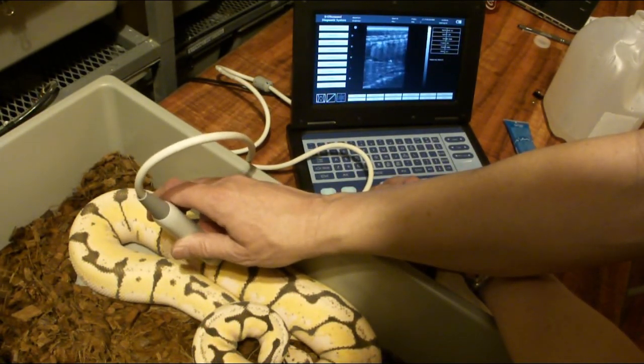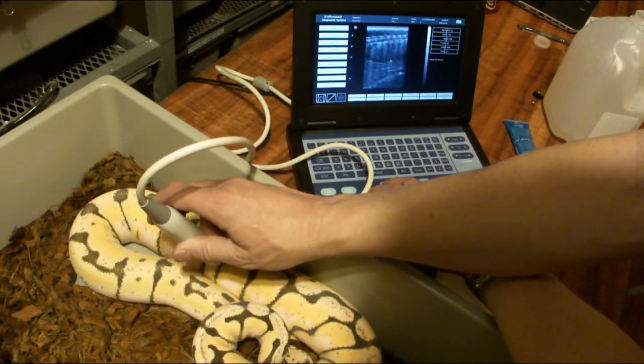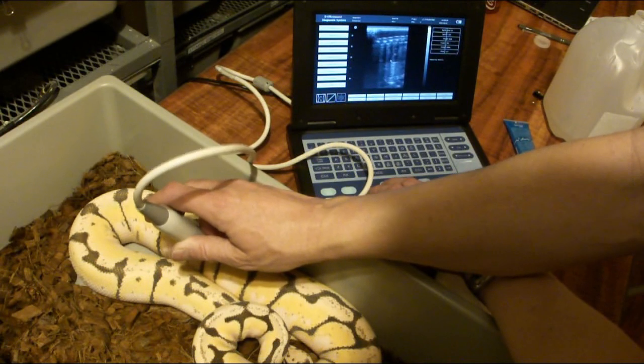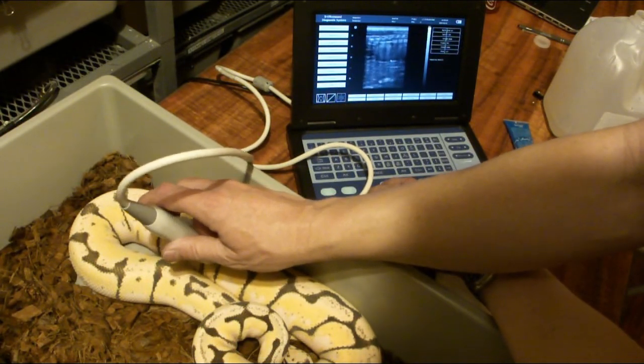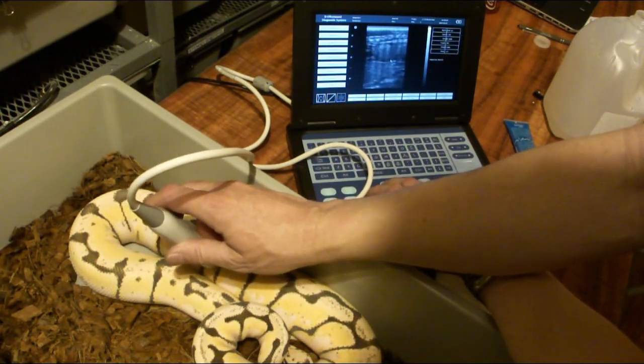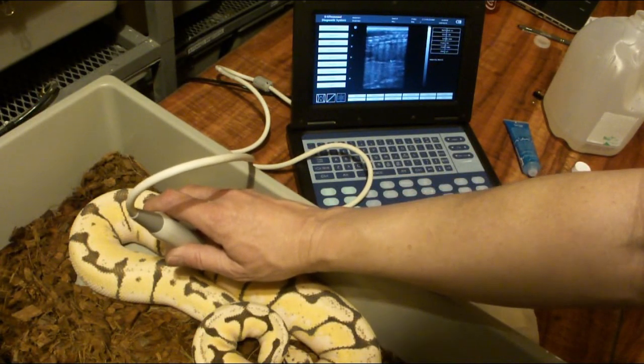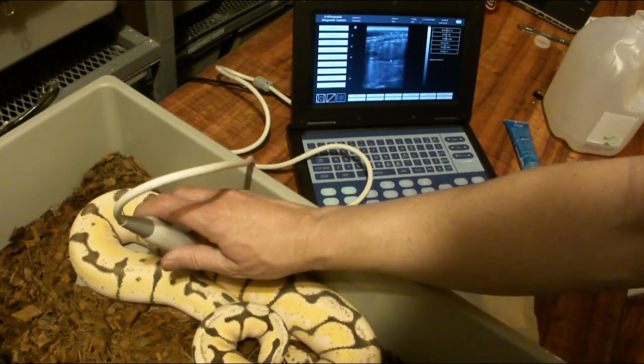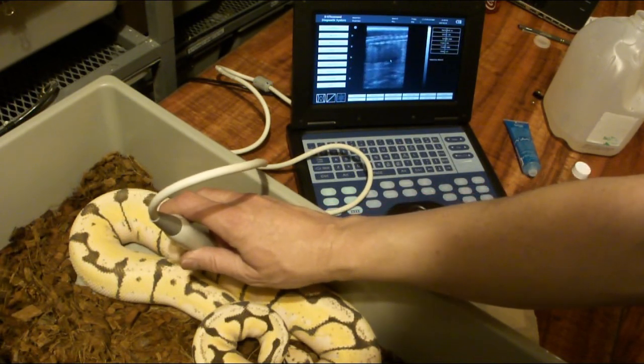Sometimes you have to get the focus just right — it's a little tricky to get the right view and freeze it. Those are definitely eggs right in there.